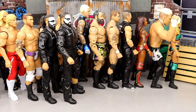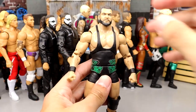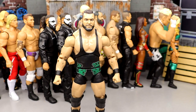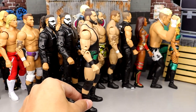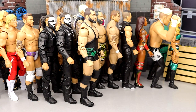Coming in at 18, we have the Series 2 Wardlow. If you guys know me, you know I love Wardlow, but this one isn't as good as his Unrivaled 10. Out of all the Wardlows — the Walmart exclusive, the Unrivaled 10, and the Unmatched Series 2 — the Unmatched Series 2 is the worst of the worst just because of the attire. The attire is just not the greatest. It's not bad, it's a good figure, I enjoy it — it's just not the best.